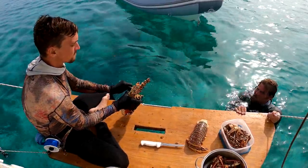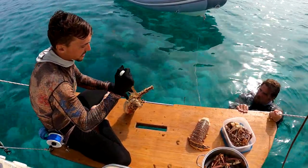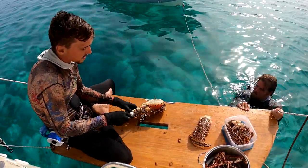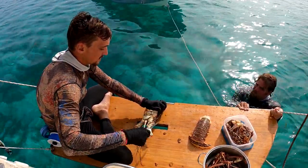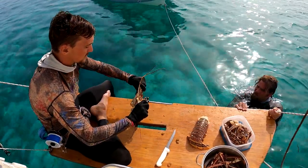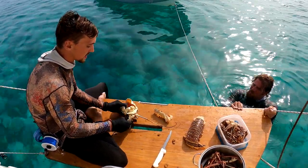Now that we have the horns pretty much where we want them, we're going to take the knife and cut at the skin that helps hold it in place. We're just going to cut out any of the skin area that we can and that'll help free up the lobster horn. Now that we've got that done, we can take this, break them, and you'll see there is a lot of meat inside these.